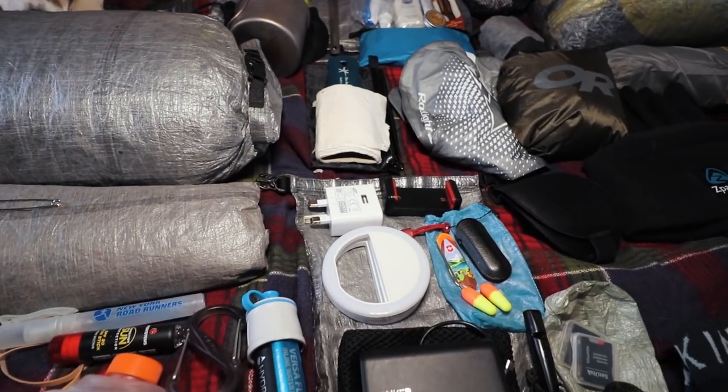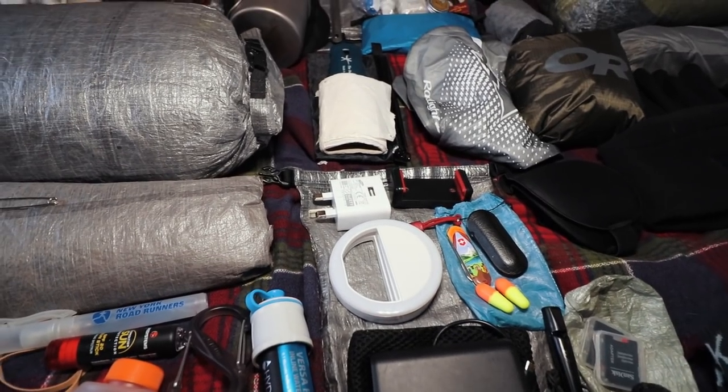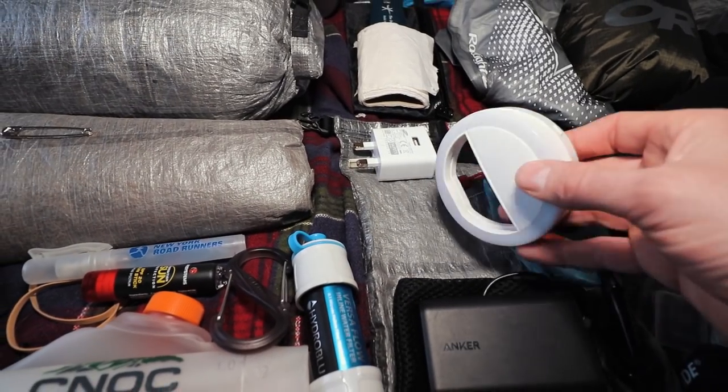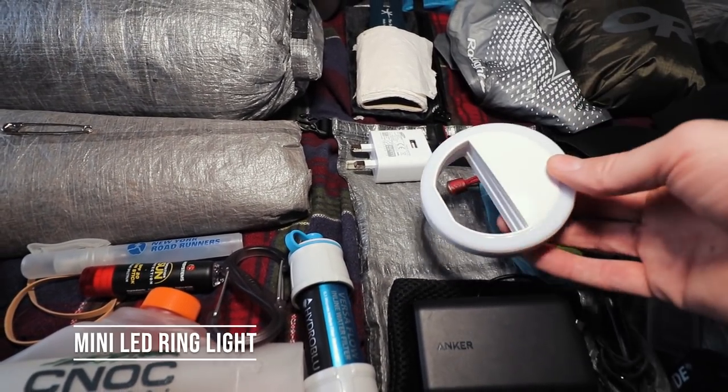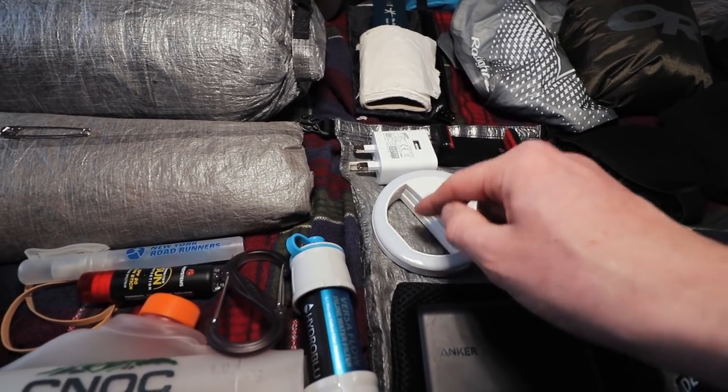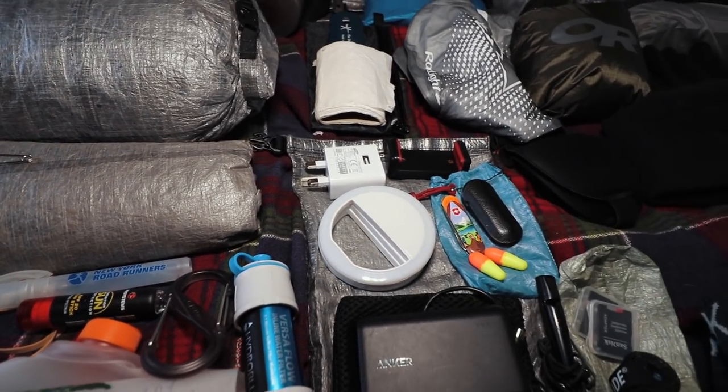Moving down, I've got my ditty bag — my odds and ends bag. I've got a charger for my power bank, and this is actually a small light with no batteries in it that clips over the forward-facing camera on your phone. So if you're ever vlogging inside the tent at night you can use this — I've found it quite good.